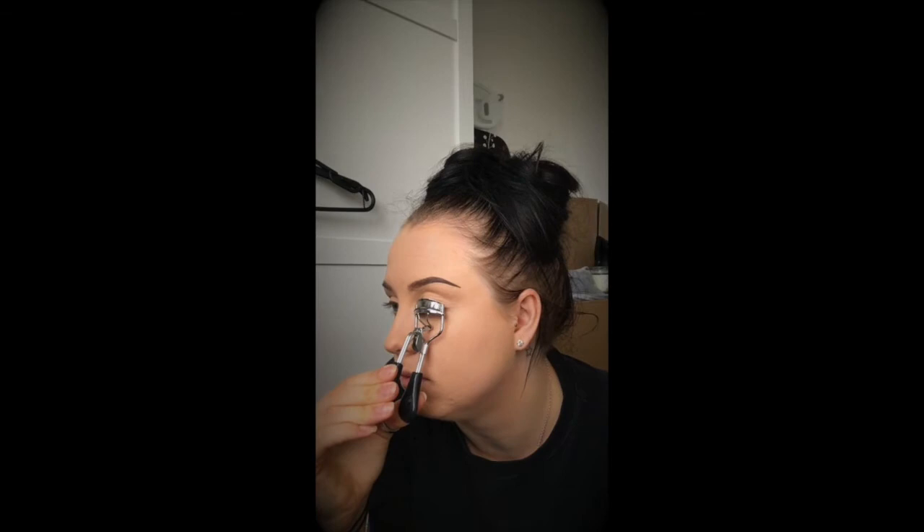After my initial eyeliner I tend to use eyelash curlers. My eyelashes are naturally quite long but they tend to point more down, so using this helps them curl. I use it on each one. Then I use my eyelash mascara — it's just a simple Avon one, a big daring volume mascara. I don't tend to use a lot during the day for everyday makeup.